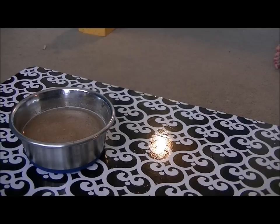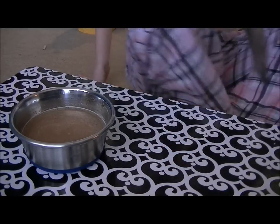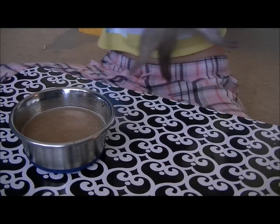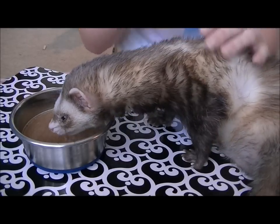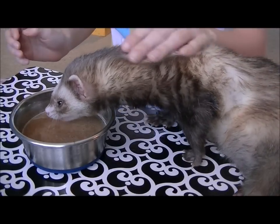So we're going to get our little ferret now. This is Oliver, as some of you know. We're going to see if he wants any. Oh yeah — ducky soup!